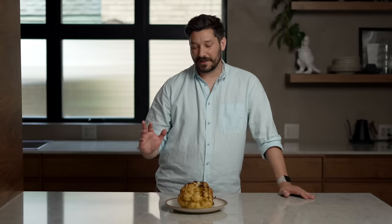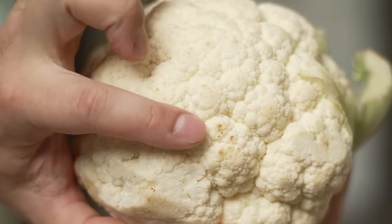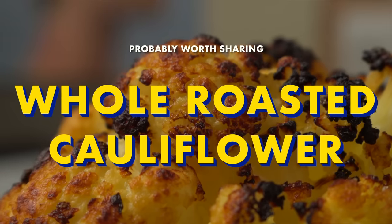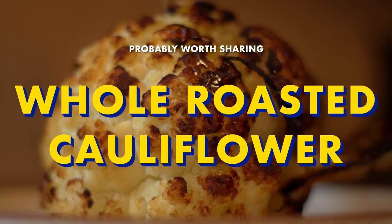This recipe is a bit of an ugly duckling because you can take the ugly, oxidized cauliflower from the store and turn it into something beautiful instead of food waste. Let's spend time with Marco, but the food is the star. Hello, I'm Marco, and welcome to my home kitchen.